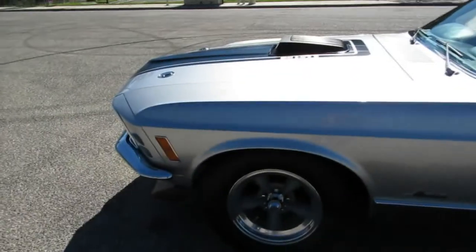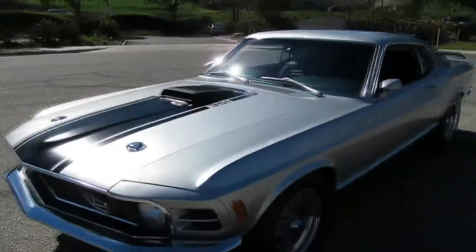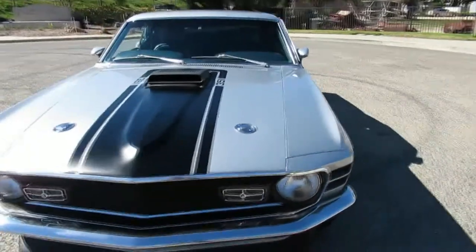Offenhauser intake. Got some headers on there. It's got a unilight distributor. This one's got four-wheel disc brakes, so it stops real good.